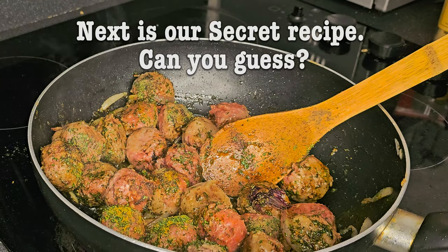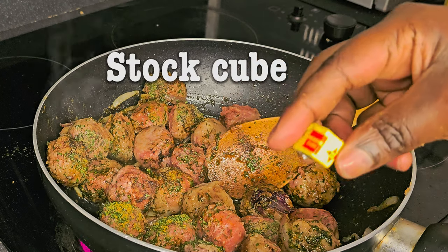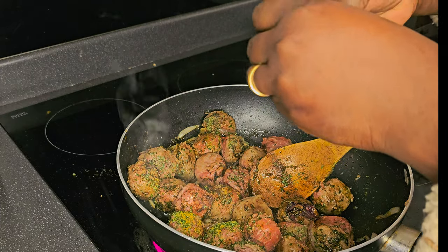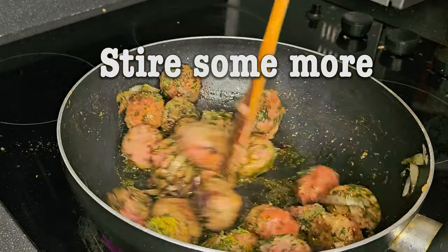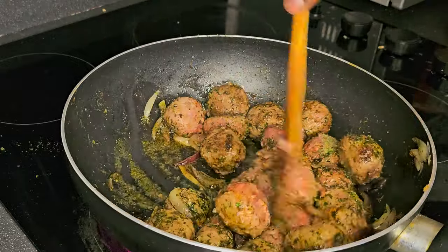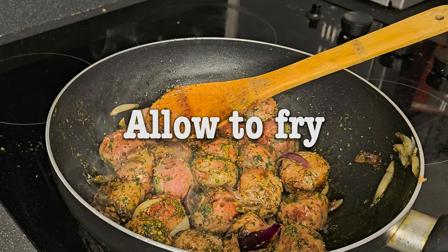Do you know what our secret recipe is? That's our stock cube. If you're African or Nigerian, you know we cannot cook without it. We don't add it to everything, but most of our meals have that stock cube. Now we are stirring nicely and allowing it to fry.